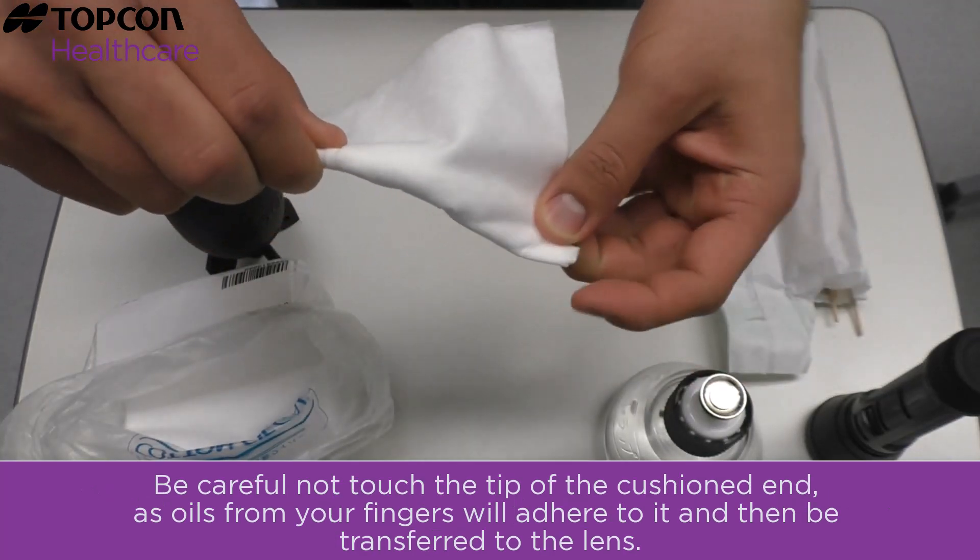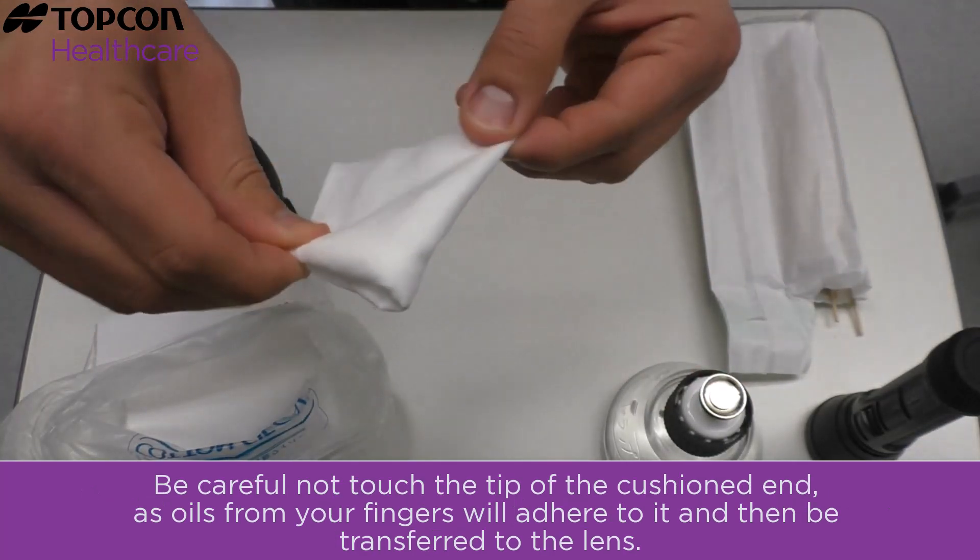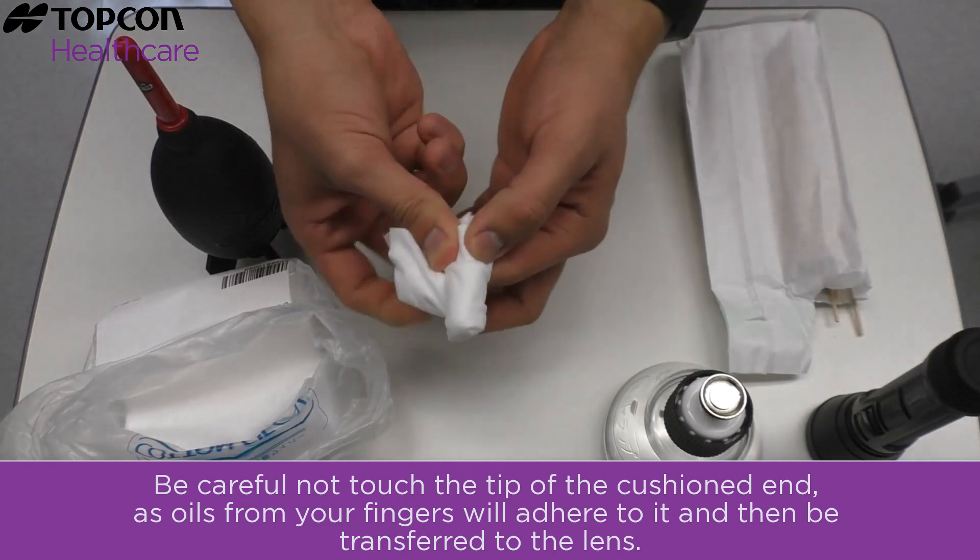Be careful not to touch the tip of the cushioned end, as oil from your fingers will adhere to it and then be transferred to the lens.